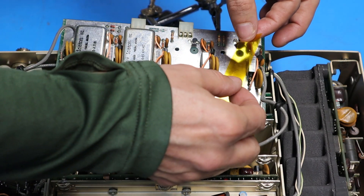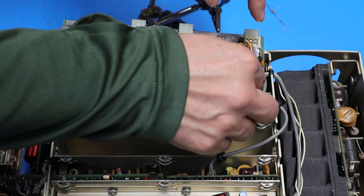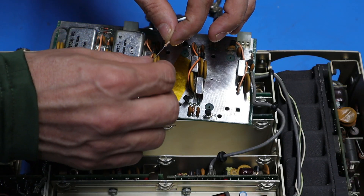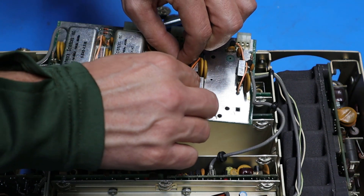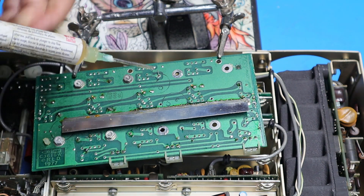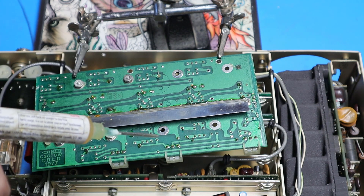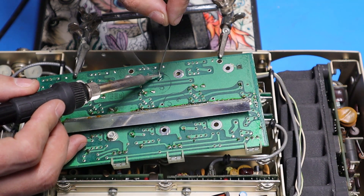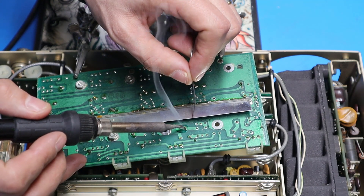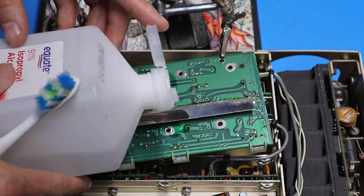The next thing I'm going to do wasn't mentioned in the article, but I think it's a good idea — I'm going to put a piece of insulating Kapton tape on the board so the resistor leads don't short out to the solder-plated surface. I've got the tape down, the leads bent, and I'm going to drop the resistor into the plated-through holes. I'm putting a little flux on here because the board is kind of old and so is the resistor, which will help the solder flow better. I'm going to clean this board up with some isopropyl and then we should be ready to reassemble everything.